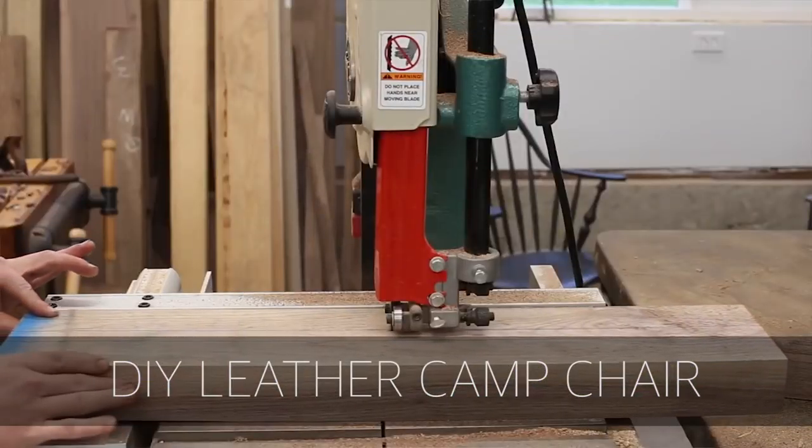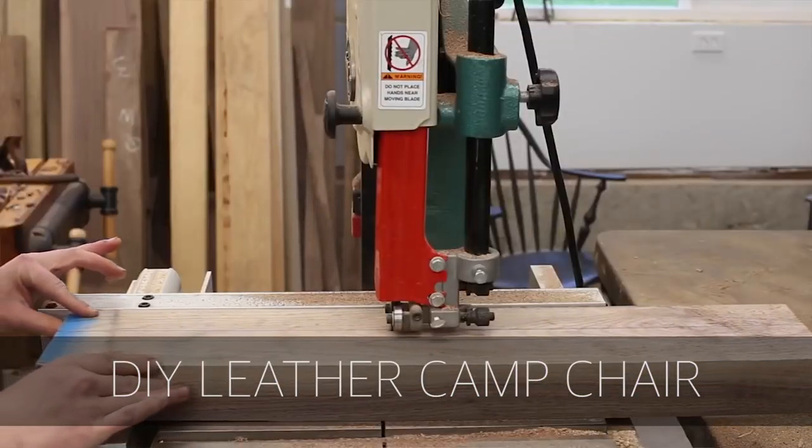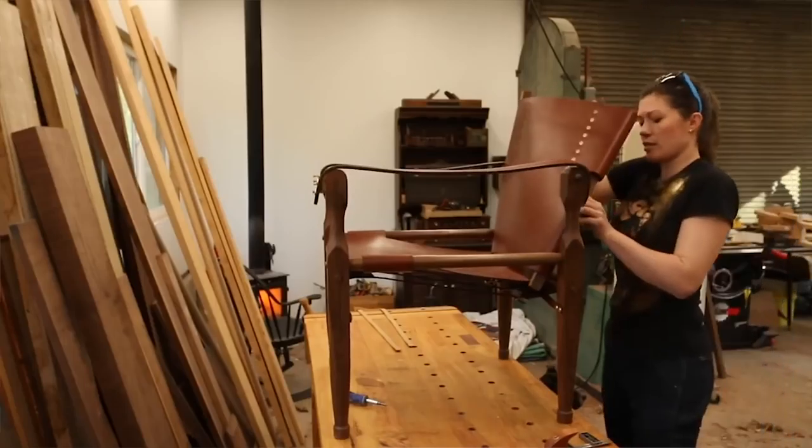First up is Ann of All Trades. She built a rookie chair that is designed by Chris Schwarz over at Lost Art Press. It's kind of a combo deal — she built the wood turnings and all of that, and then Jason Thickpin over at Texas Heritage did the leather work. So it's a great collab. Check out this video.